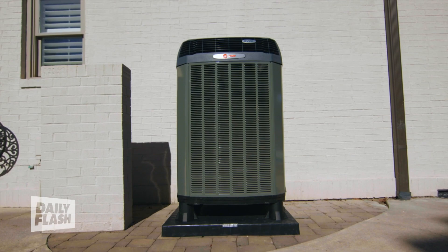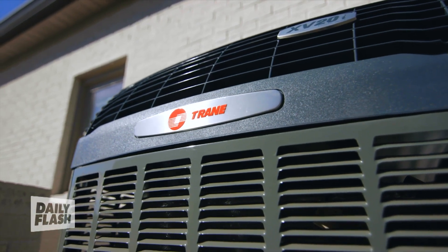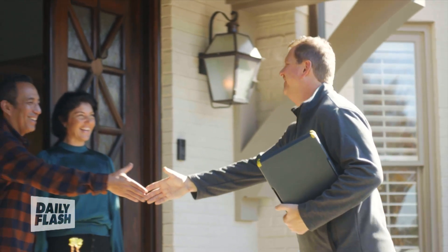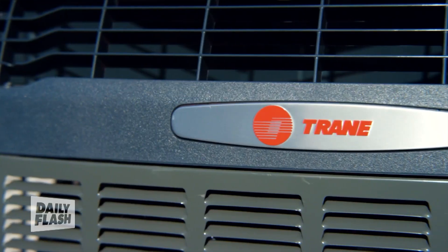Now if you are in the market for a new system, I highly recommend checking out variable speed heat pumps. I installed one from Trane a couple of years ago and I'm really happy with the results. Variable is the key word here — old systems had two speeds: on and off, which means when it's on, it's at maximum speed and maximum utility usage.